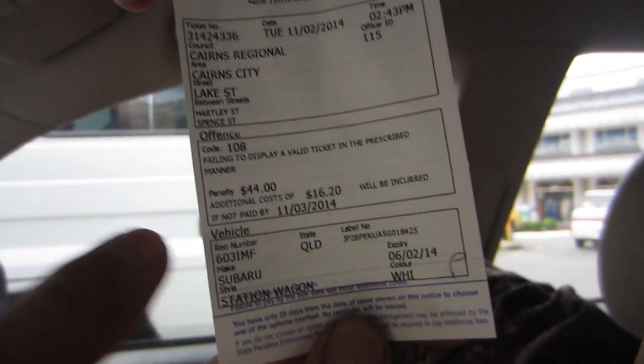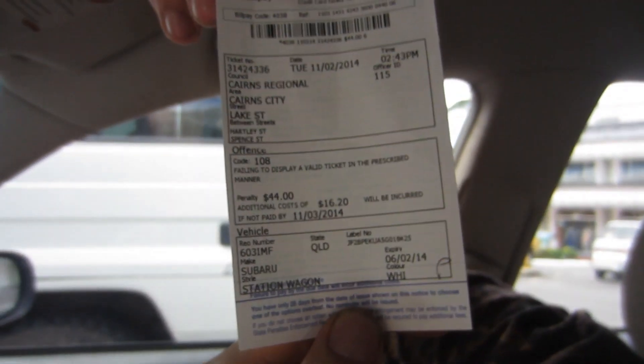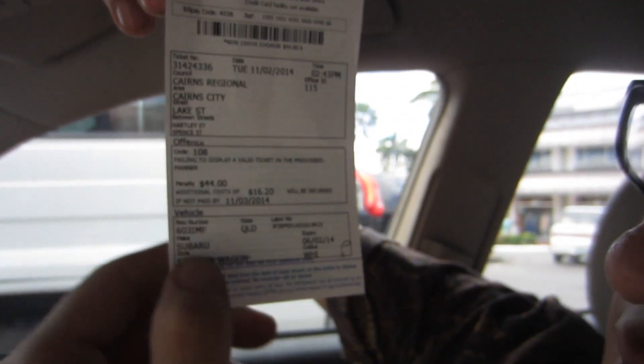No, bro, that says penalty, man. No, it doesn't. Yeah, I don't think you won it. That says prize. I think you have to pay that. No, I don't. I'm not going to pay it.